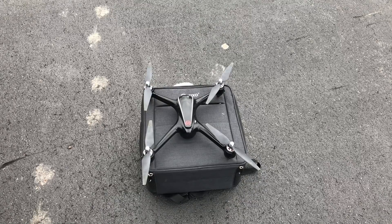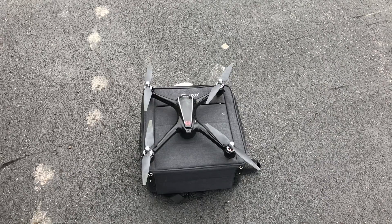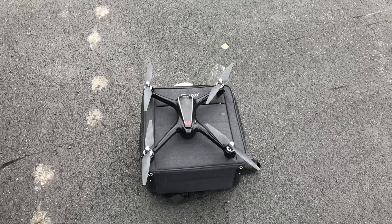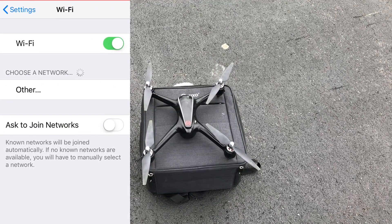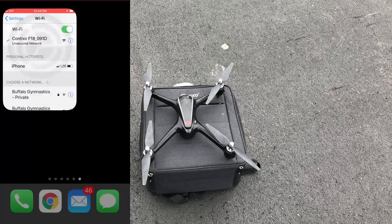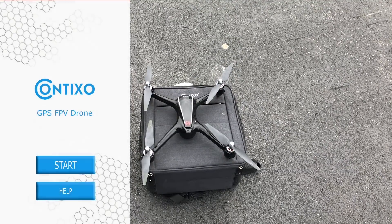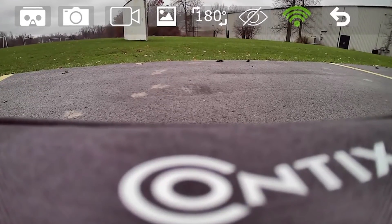With the drone powered on, we're going to walk through connecting it to the app for FPV. On my iPhone I'll go into settings and I should see Contixo available — I'll click on that. Now with it connected, I'll go back and launch the Contixo F18 app, and now we have the option to start. You can see we have an FPV feed.